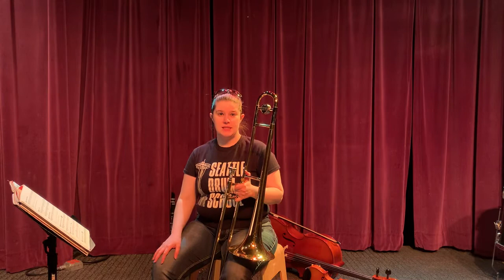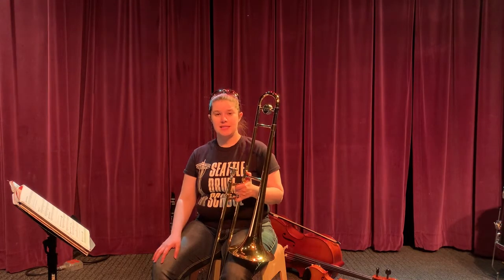Trombone, page 15, number 58, Erie Canal Capers.